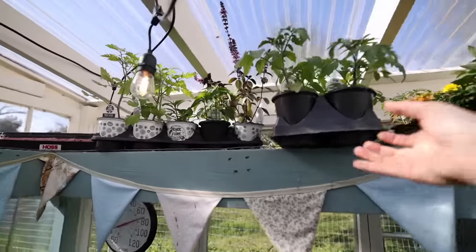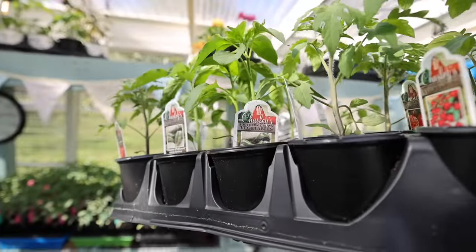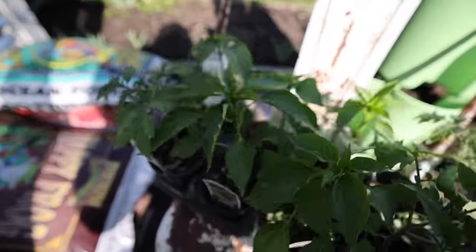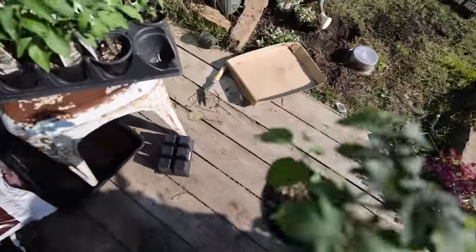You might be tempted to say 'pish posh, they'll be fine,' but I'm here to tell you they will not be fine. If you put your seedlings even from a glass greenhouse directly out in the garden, you are very much risking their lives. There's just no way for a plant that has been protected and has never been exposed to the full strength of the sun to handle that kind of shock. Anytime you buy started plants at a garden center, they're going to come hardened off.